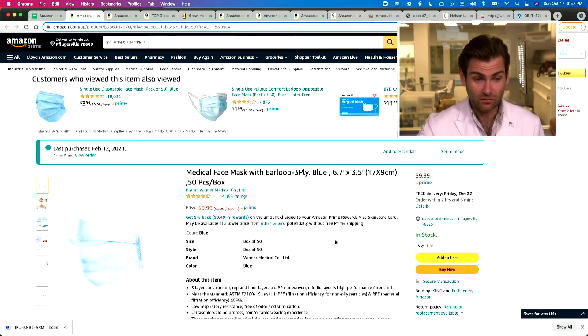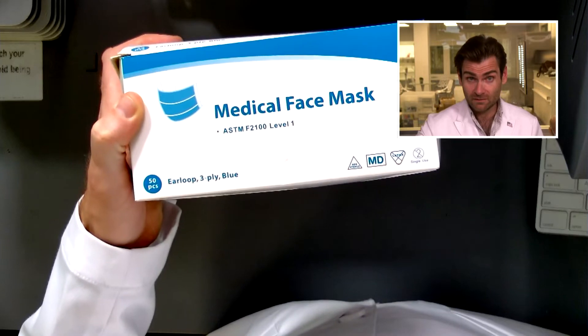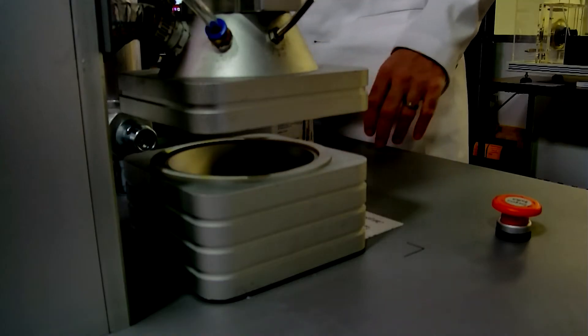Hey there, guys. Welcome back to the place where we're testing every single mask on Amazon, including masks for winners. Looking at the Winners Medical Face Mask. Let's get it in the clamper and see what happens.